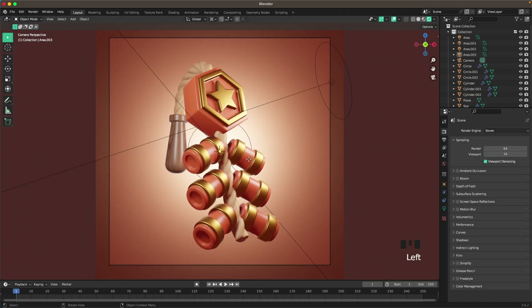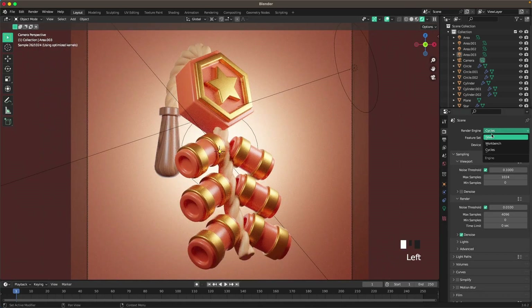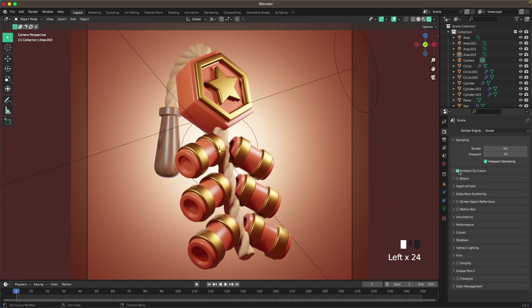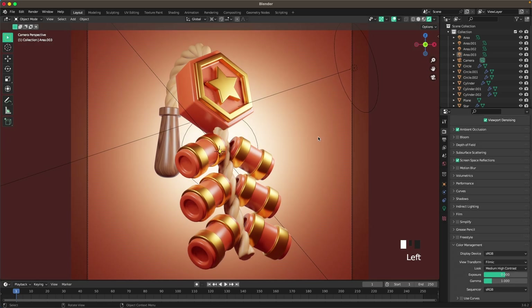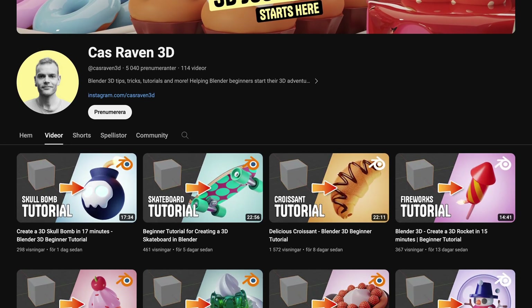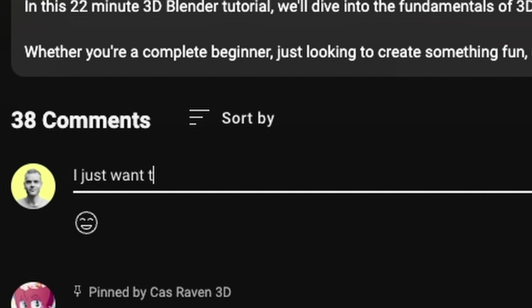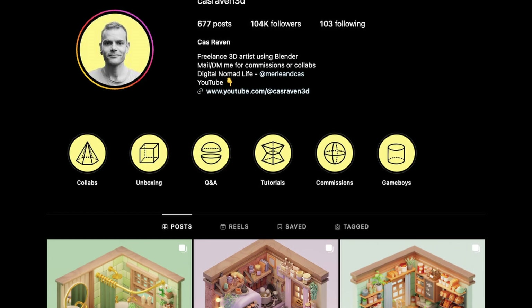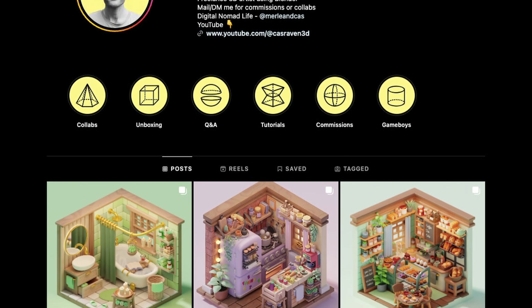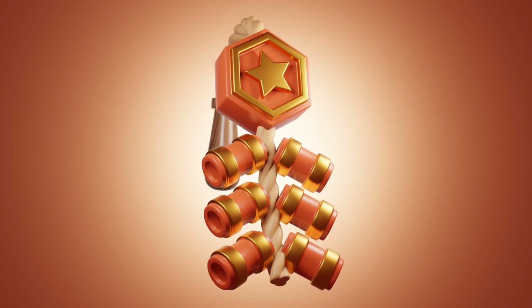You can change your render engine to Cycles if you think it looks better — I'll leave it in Eevee. Activate Ambient Occlusion, Screen Space Reflections, go to Color Management and change the look to Medium High Contrast. All we have to do is render. Thanks for joining me — I hope you had a good time creating your firecrackers. Check out the other tutorials on my channel. Don't forget to tag me and XP-Pen when you upload to Instagram to be part of the giveaway. Thank you so much for watching, and I'll catch you in the next video!